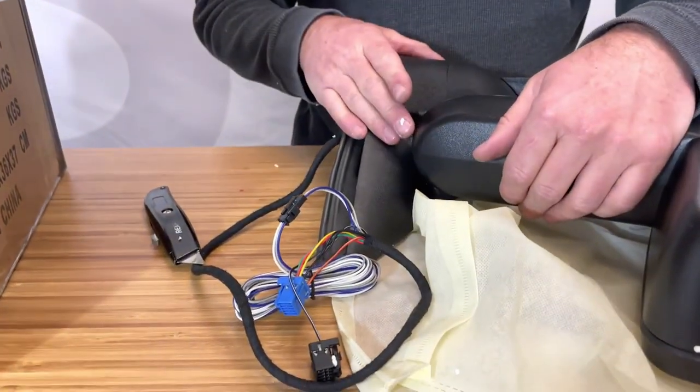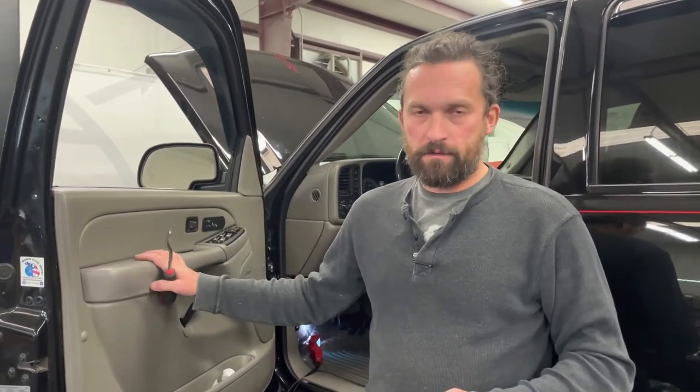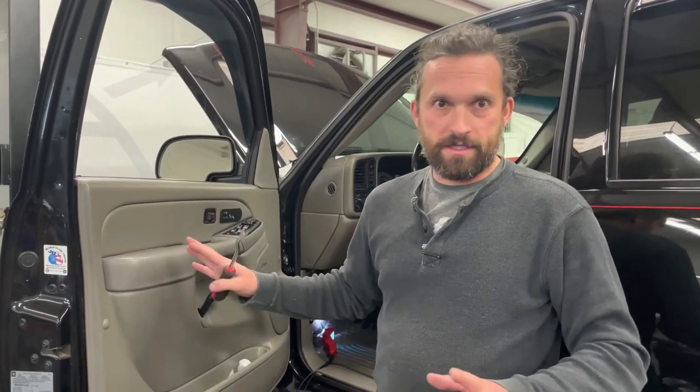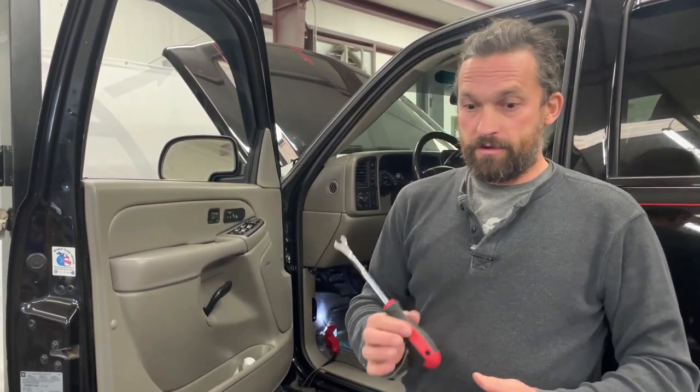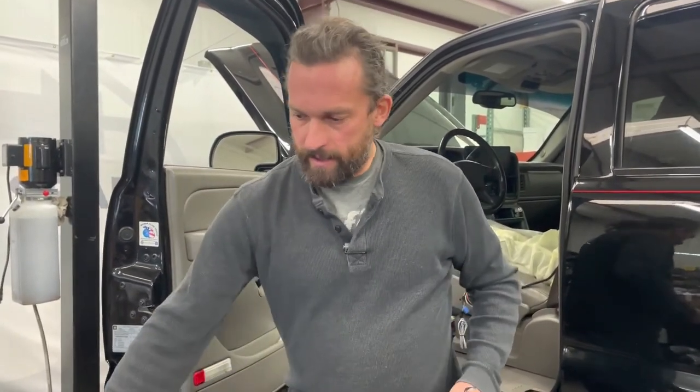We'll take this over to the truck and show you how to remove the door panel, bolt this on, and wire it up. If you've already got that part figured out, you can skip to the wiring section. You're going to need a panel popper, a 7mm socket, and a T20 Torx bit.